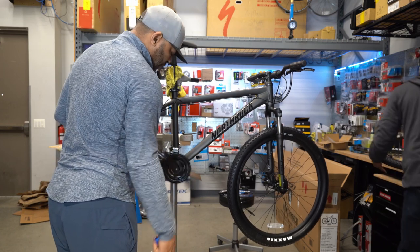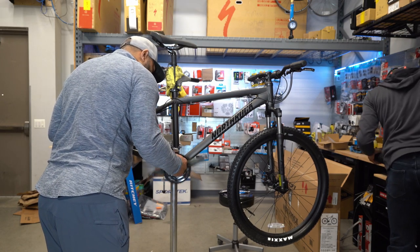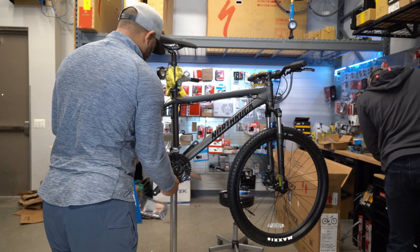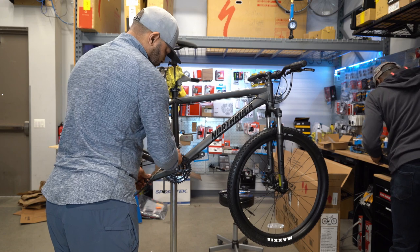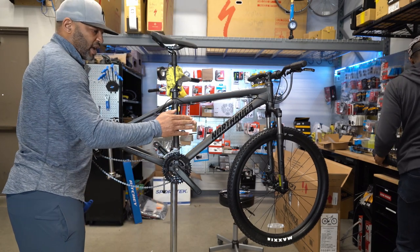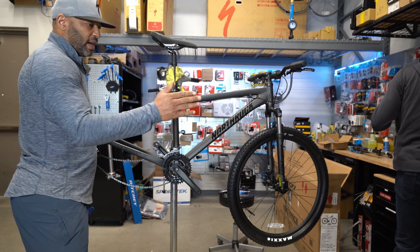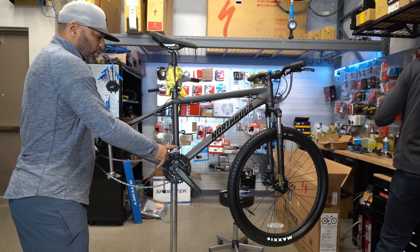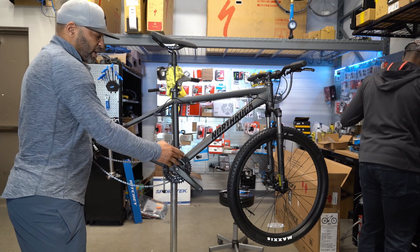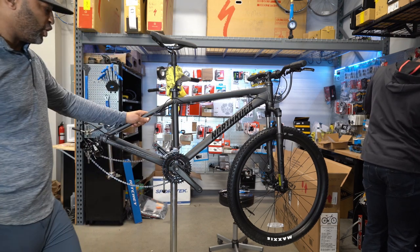The bottom bracket is a sealed bearing bottom bracket and it seems pretty smooth. The chain rings are not the truest — par for the course at this level. They have visible wobble side to side when spinning inside the frame, which is going to make adjusting the front derailleur very difficult. Out of the box you're not going to get a bike that shifts 100% perfectly when things aren't 100% true or to spec.